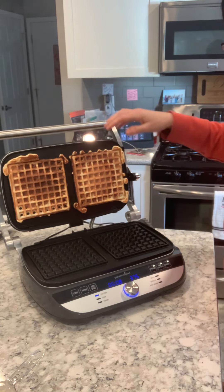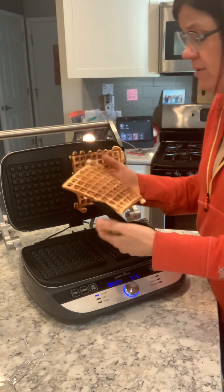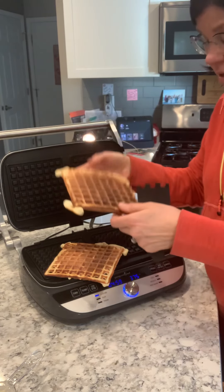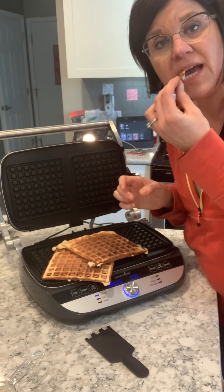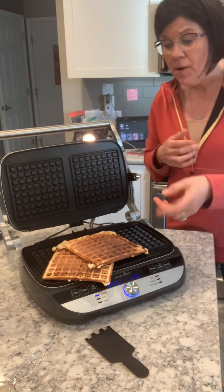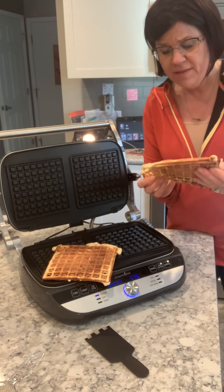Oh, you guys — look at that! Now these might actually be done a little more than what I would want, but those look pretty delicious, right? And they come right off even without the oil — so that's pretty good. I'm going to have to try these because I don't know what this mix tastes like. Mmm, that's really good! So I'm going to do it again and make some more, but I really hope that you want this in your kitchen.